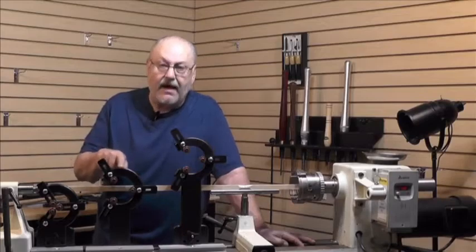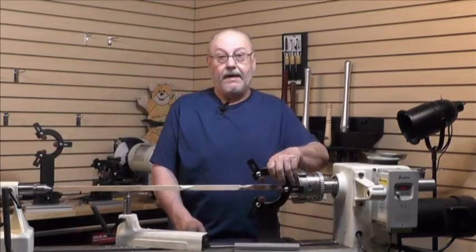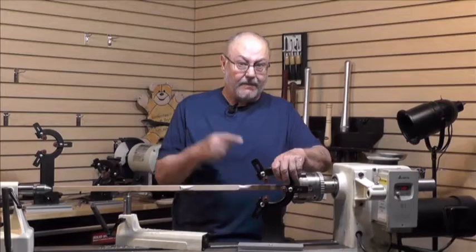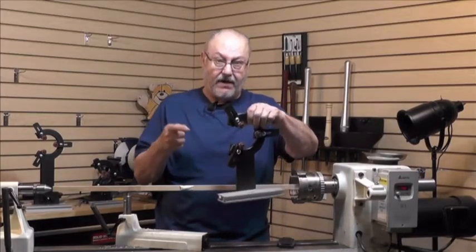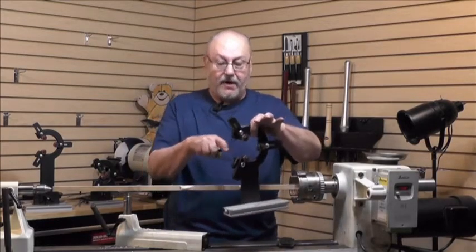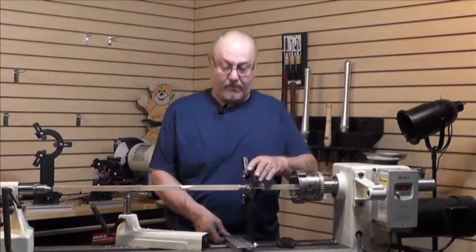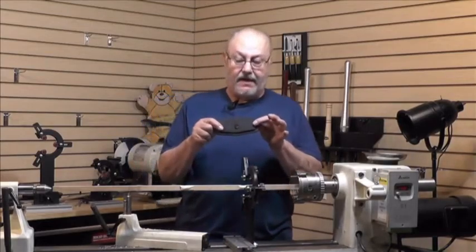This is a 16 inch lathe. I'm going to install the 16 inch steady on here and show you how it works. Installation is very easy. You do need a flat spot — something that's round — for the ball bearings to run on here, so you can't just put something square in it. It's open on one side, which means you can just put it over your workpiece. And this is the clamping plate.